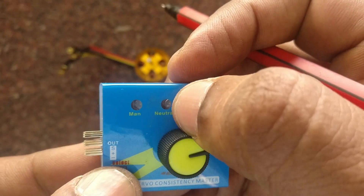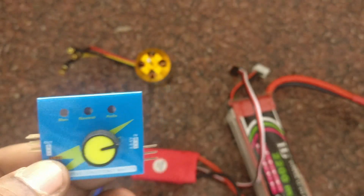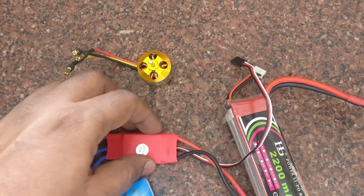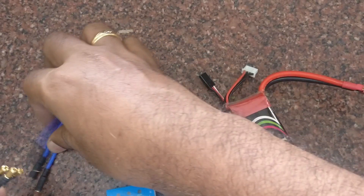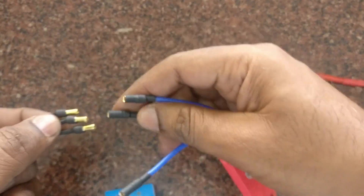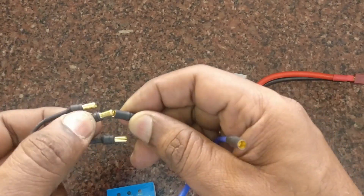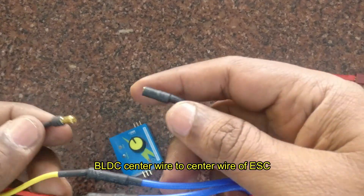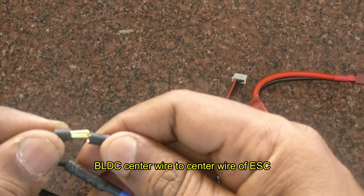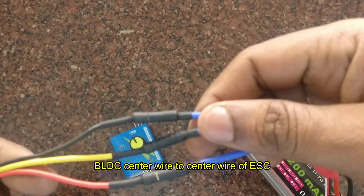By pressing the switch, we can change the mode to manual, neutral, or auto. The BLDC motor has three wires representing three phases. The center wire should go to the center wire of the ESC. The other wires can be connected either way — it will just change the direction — but the center wire must go to the center wire of the ESC.